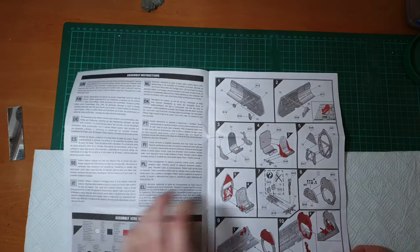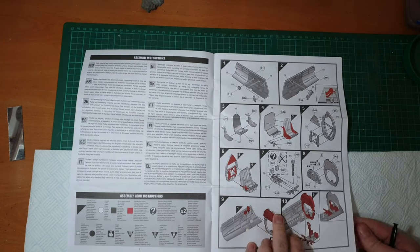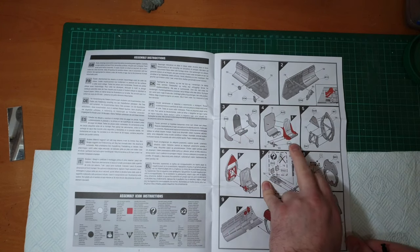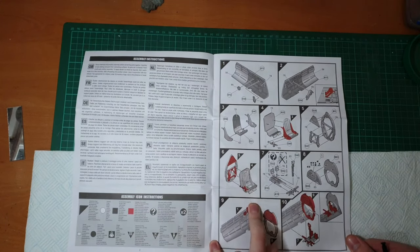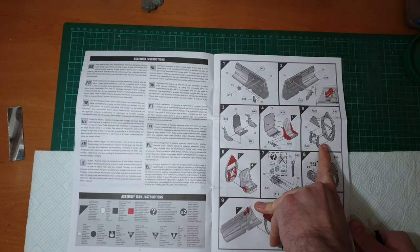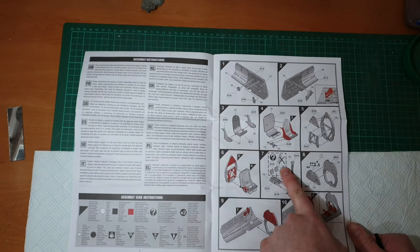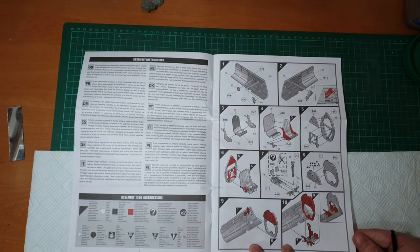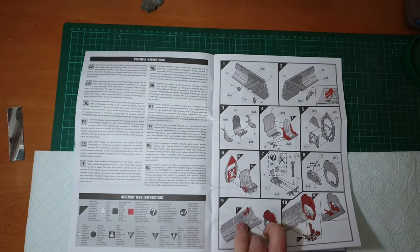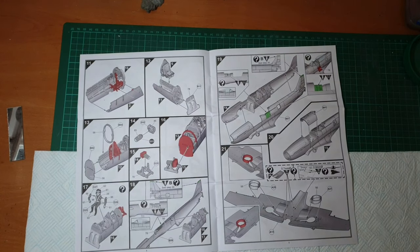Unfolding the usual Airfix format - we've got descriptions, sizes again, usual safety instructions, and then straight into the cockpit. Looks like we're going to have an inner cockpit style, which is pretty cool - sidewalls, seat, rear bulkhead, instrument panel, stick. I love these new instructions with the red and gray showing exactly where things have to go.